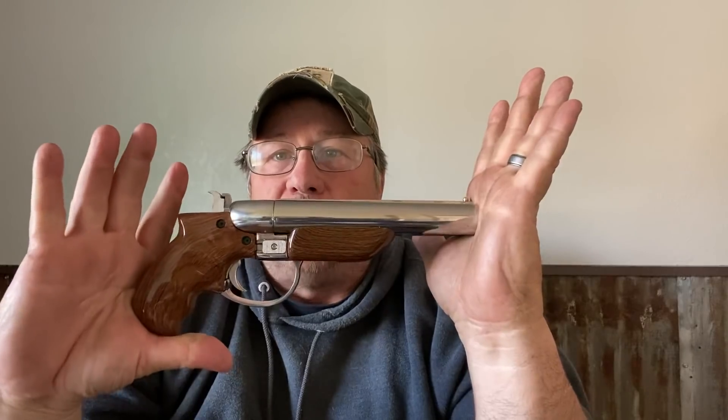Everybody's getting their stimulus checks, and the joke on Facebook is what gauge or what caliber did your stimulus check come in? After I show you this, I'm sure there's going to be a few of you that go online and order it. So here it is — this is the Diablo. It is a 12 gauge double barrel break action shotgun pistol, known as the hand cannon.